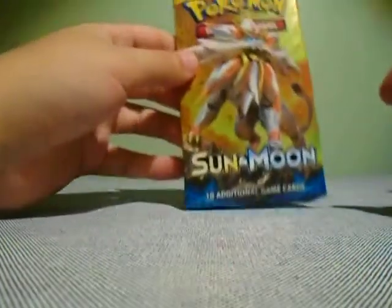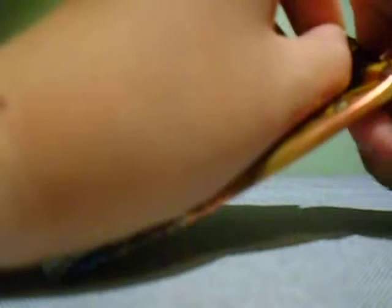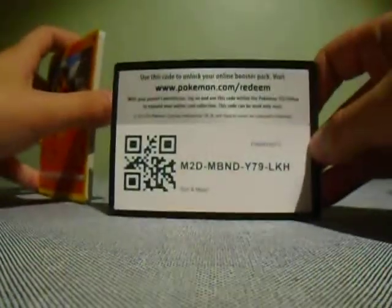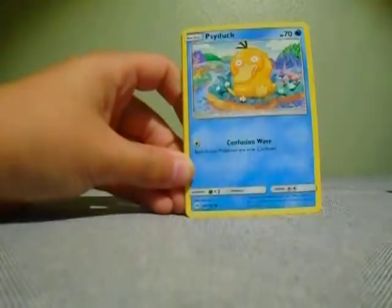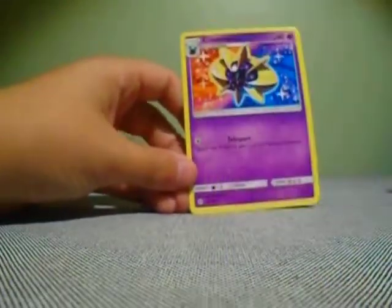Now we have the Sun Moon base set — maybe better luck in this one. There's the code card. Going for the front: Energy, Steenee, Energy Retrieval, Corsola, Litten, Psyduck, Bewear, Lillipup, Dratini, Stufful, and a Cosmoem regular rare. So now we have Celestial Storm.